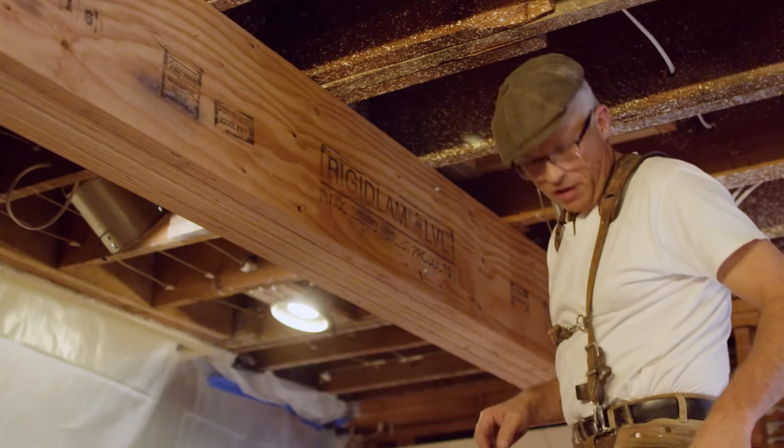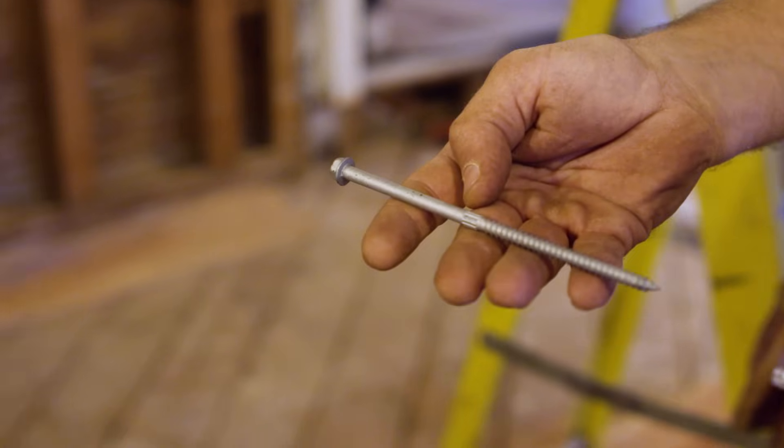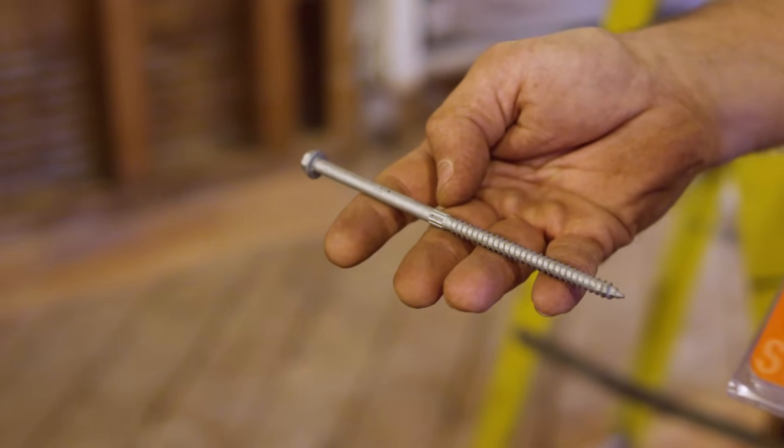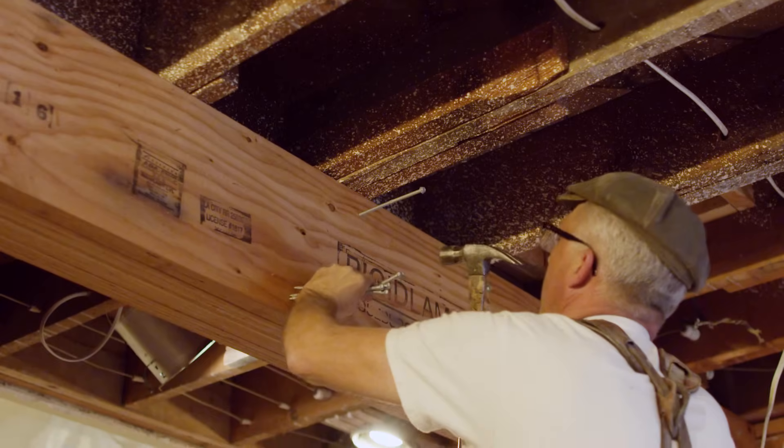What we're doing here is installing these screws — these are a six-inch screw — and so the next step is for us to put the screws in on our LVLs on either side of the beam.